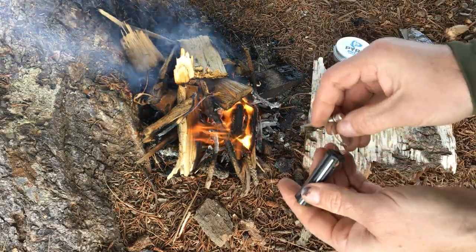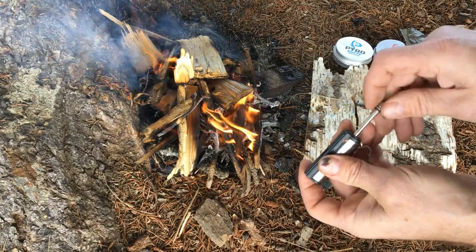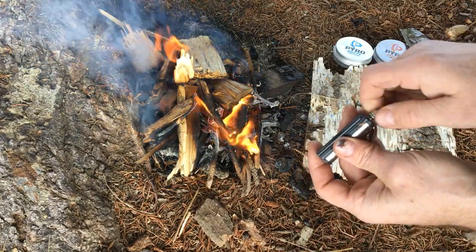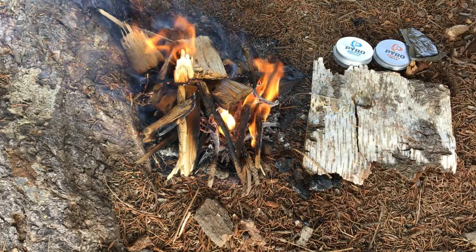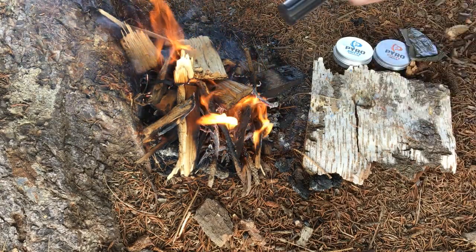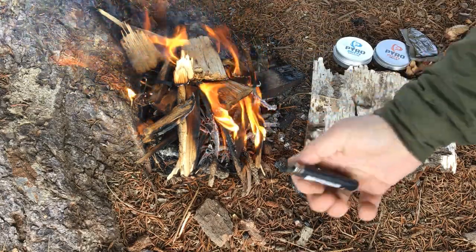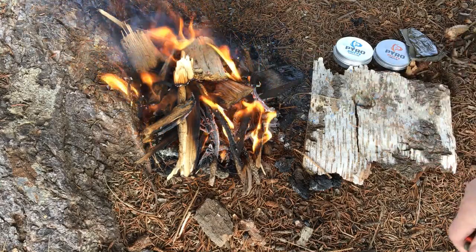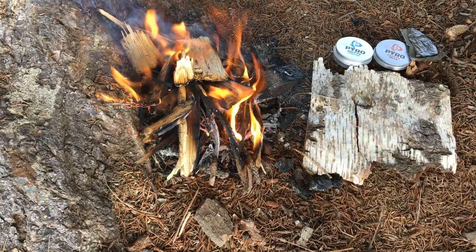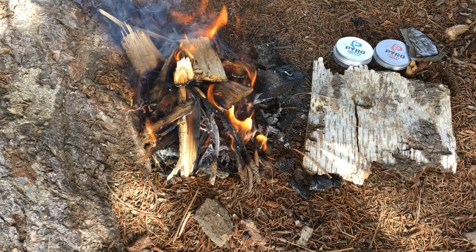To sum all this up: if I was packing the pyro putty, I think you should always have two ignition sources anyway. I would use a ferro rod as a backup and then a BIC lighter as my first ignition — and you'll see that lights the pyro putty fantastically. Anyway, hope that answers all your questions.